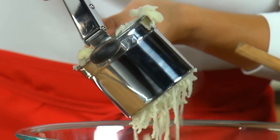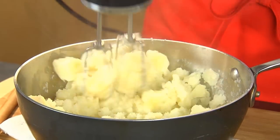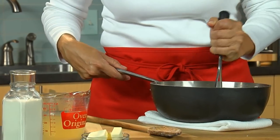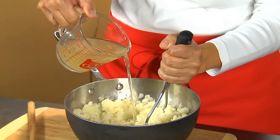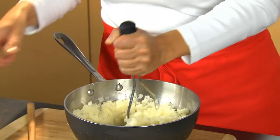Finally, use a ricer, electric mixer, or handheld masher to mash the potatoes off heat. Then just add butter, cream, and enough of the reserved cooking broth to reach the consistency you like.